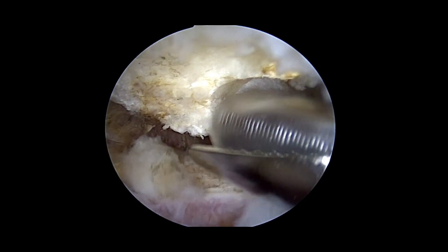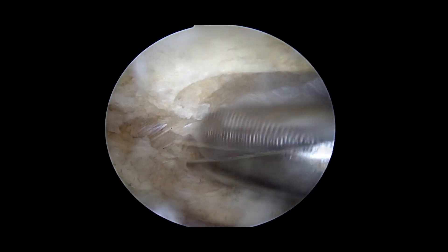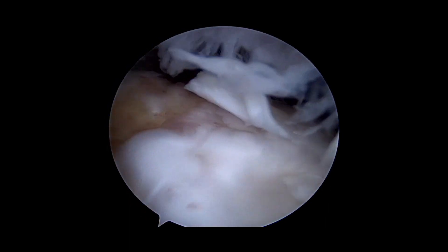We've gone into the subacromial space. Viewing from the back, we've taken off the coracoacromial ligament. We're now doing an acromioplasty to remove the spur. Viewing from the mid-lateral portal, we can see the tear and the exposed footprint.